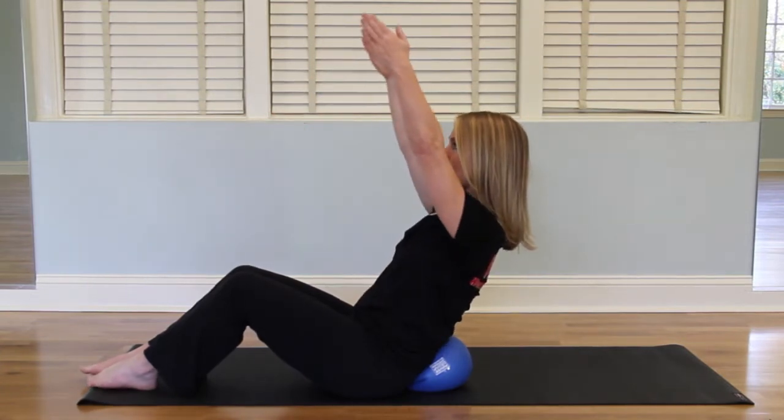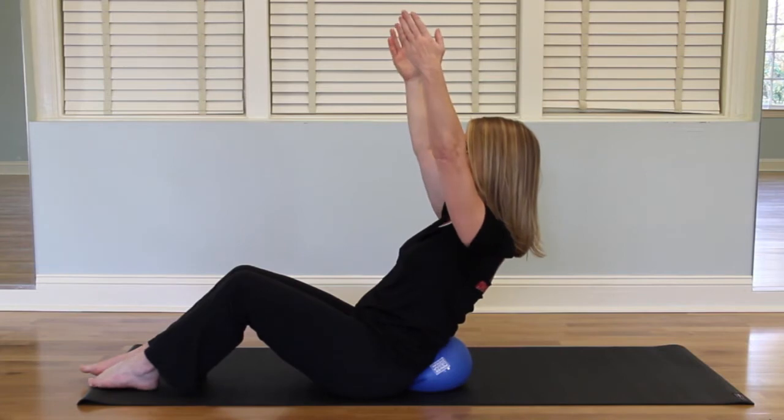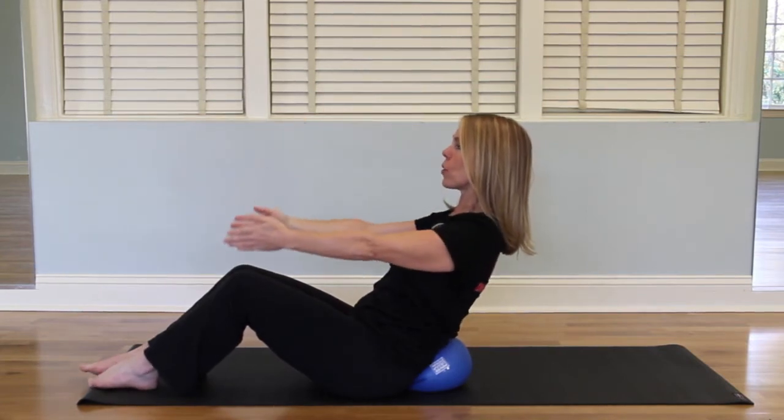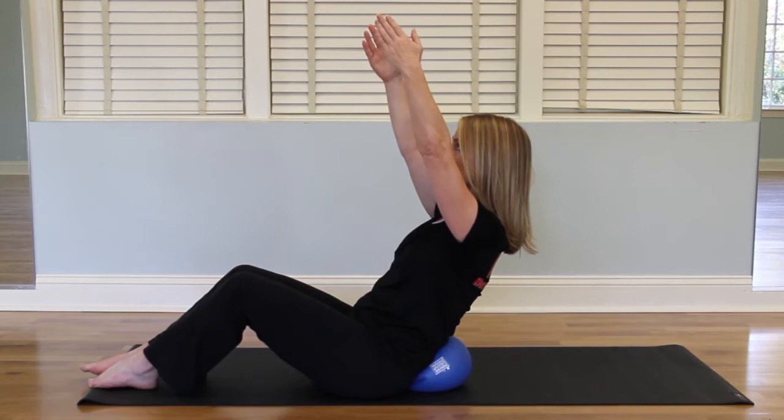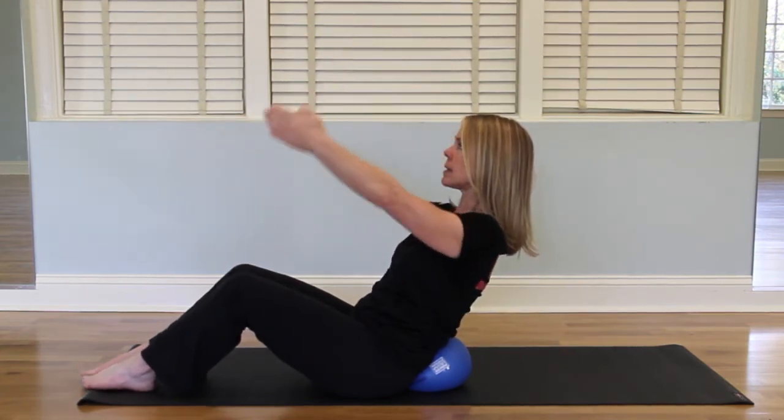The first one: arms up, arms out, up, and down. You are not lifting the upper body, only the arms. Open, up, and down.